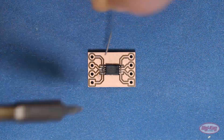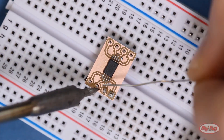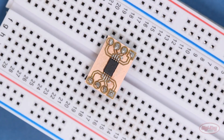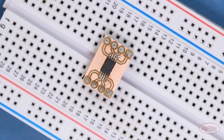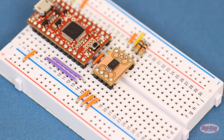Solder your surface mount part first, as that's usually the trickiest. Then solder the headers onto the board. If they'll fit, I like to put them in a breadboard first to hold them in place while I solder. And there you have it — a perfectly usable breakout board in a couple of hours.